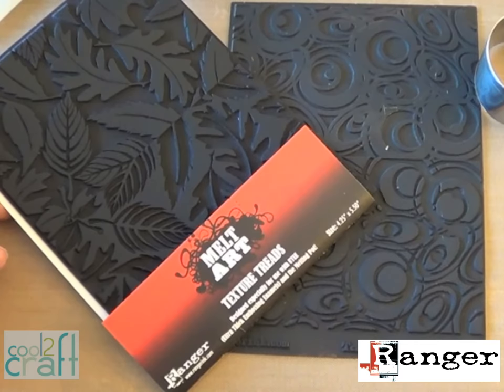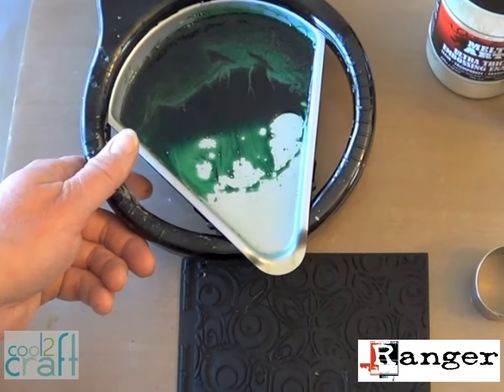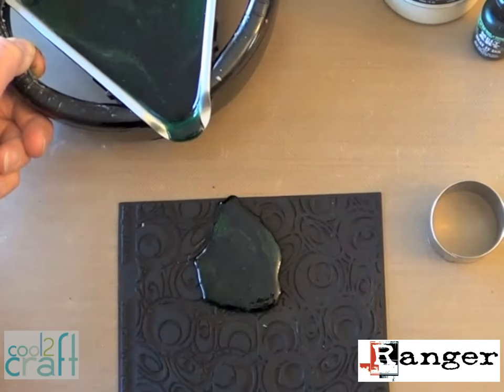These are Ranger's new texture treads — they're heat resistant rubber and come in lots of really great patterns. On one side you get an embossed pattern and on the other side you get a debossed pattern. The melting pot has ridged handles that stay cool, so you just pick it up and pour a puddle right onto the texture tread. Be sure you're working on top of a heat resistant craft mat to catch those hot drips.